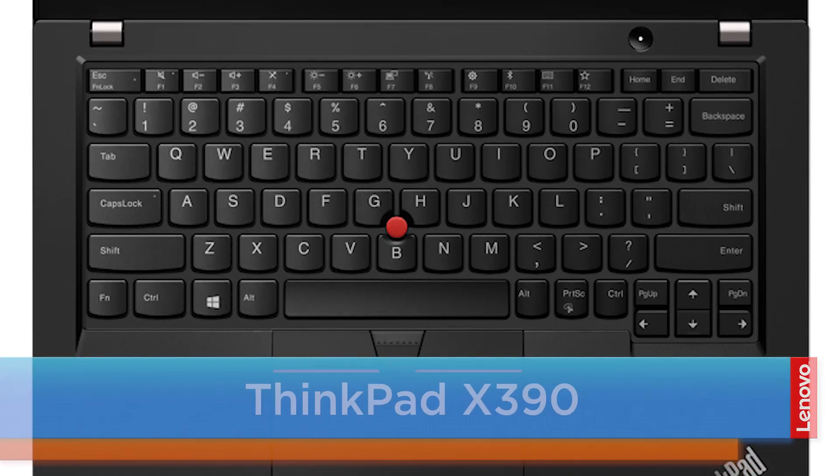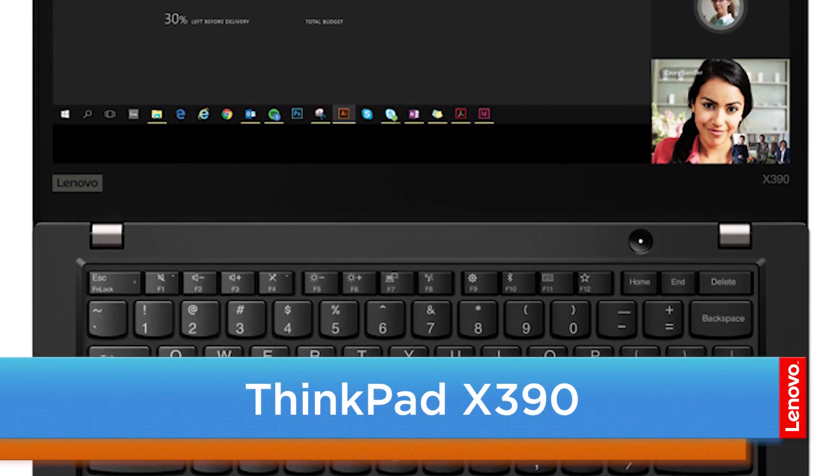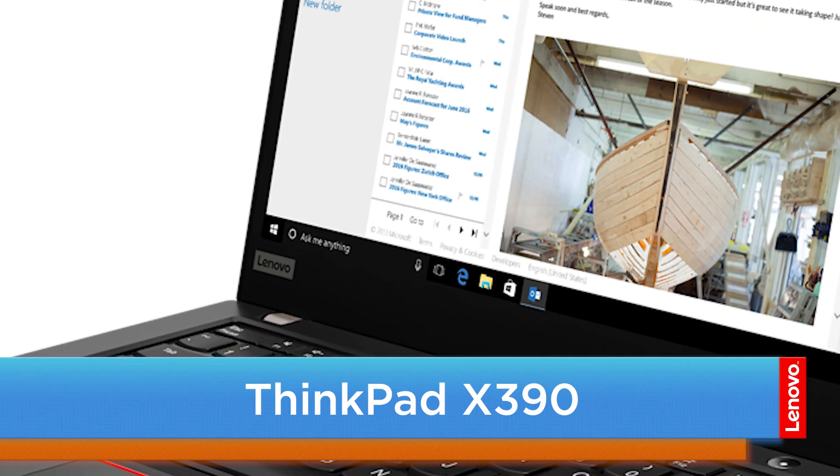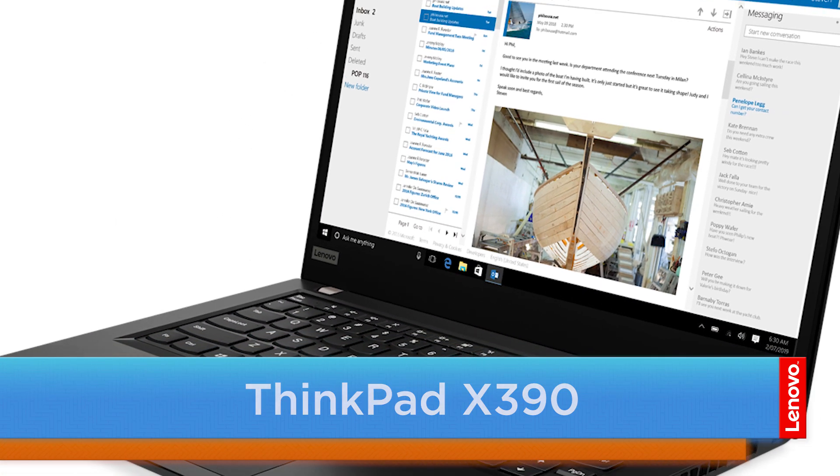Hello everyone, I'm Mike with Lenovo and I'm here today with the ThinkPad X390. Today we're going to be replacing the M.2 solid-state drive. The process will take about 10 minutes and it should be easy enough for anyone to do.